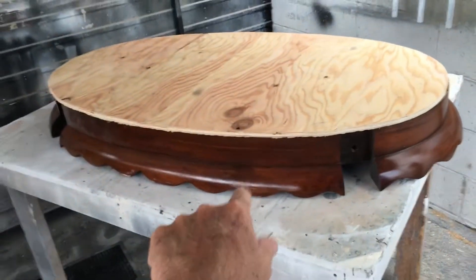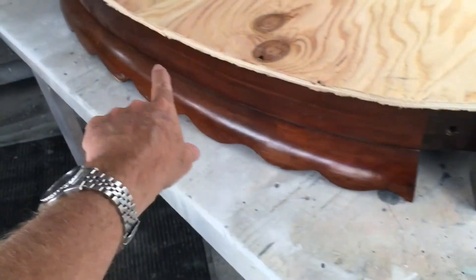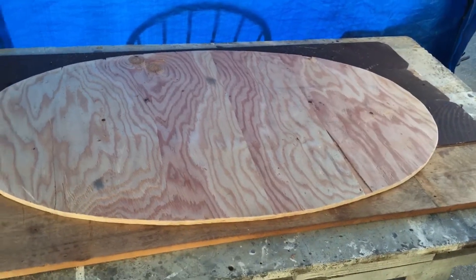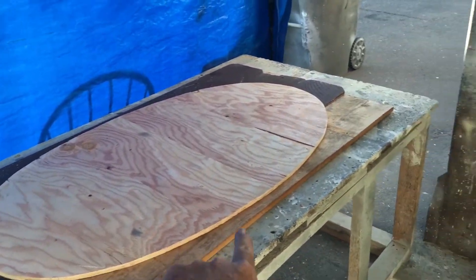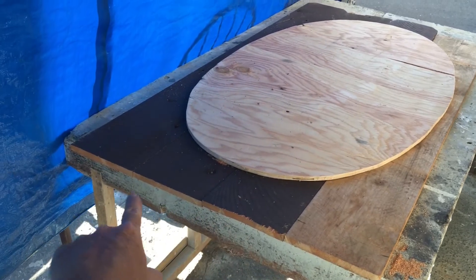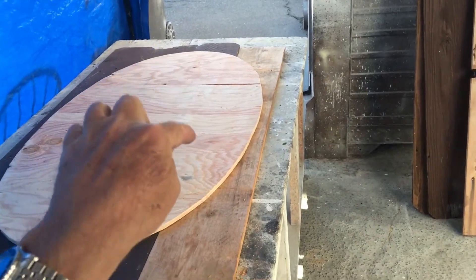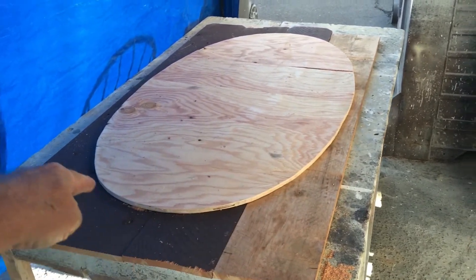I'm back now and I've got the piece of plywood cut. I just set it on top of the skirt and we're going to take a palm sander and smooth the edges out. We have four pieces of reclaimed one-by-six cedar and we're going to put some small screws in to hold it in place, then use our jigsaw to cut around the edge. We'll be right back when we get that done.